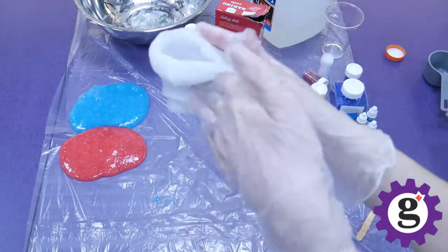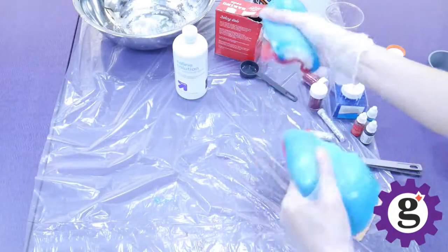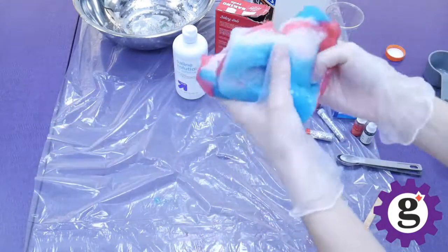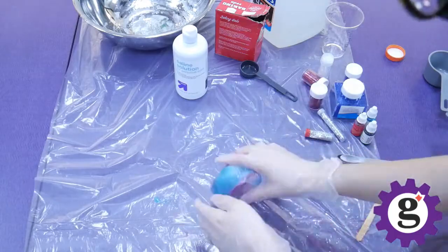Alright, so now we have three different colors of slime: red, white, and blue. You can have your kids play with them separately, or they could even combine them all together to make a fun layered slime. Thank you for joining our Maker Monday DIY Multicolor Slime Program. We hope to see you soon at the library.